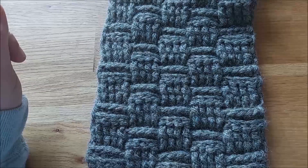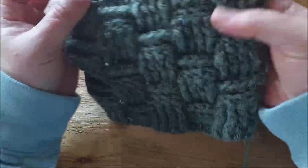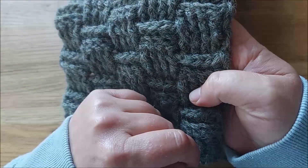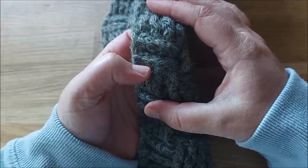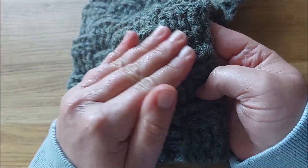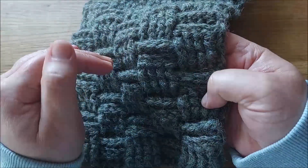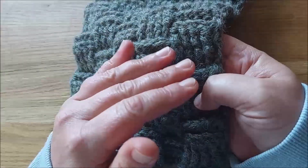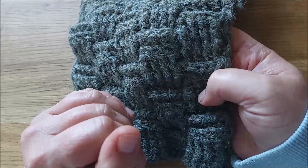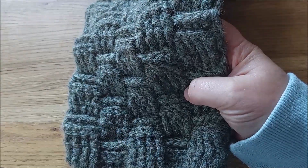Wichtig ist auch noch, dass man ein bisschen dreidimensional denkt. Denn die Stäbchen, die auf der Vorderseite aussehen wie vordere Reliefstäbchen, die werden auf der Rückseite als hintere gearbeitet, damit sie eben übereinander gleich aussehen. Das ist immer zweimal, also nach der Optik kommen immer zwei Reihen übereinander im Wechsel vordere und hintere, und dann kehrt sich das Ganze um. Ich zeige euch jetzt, wie das funktioniert.